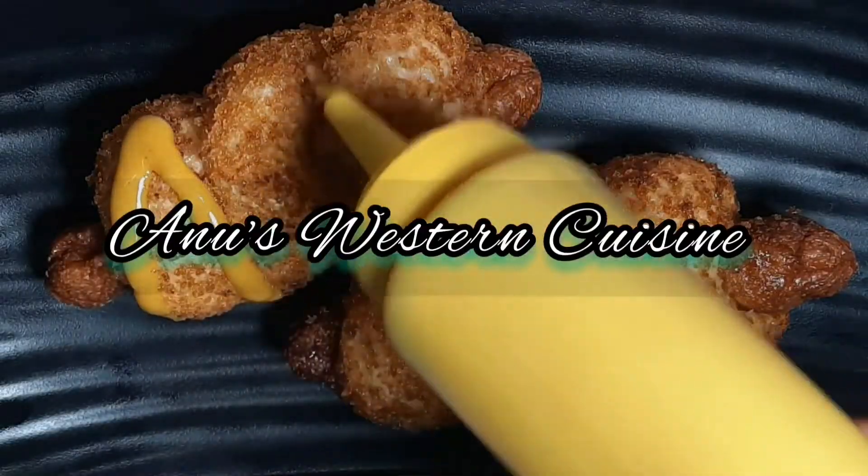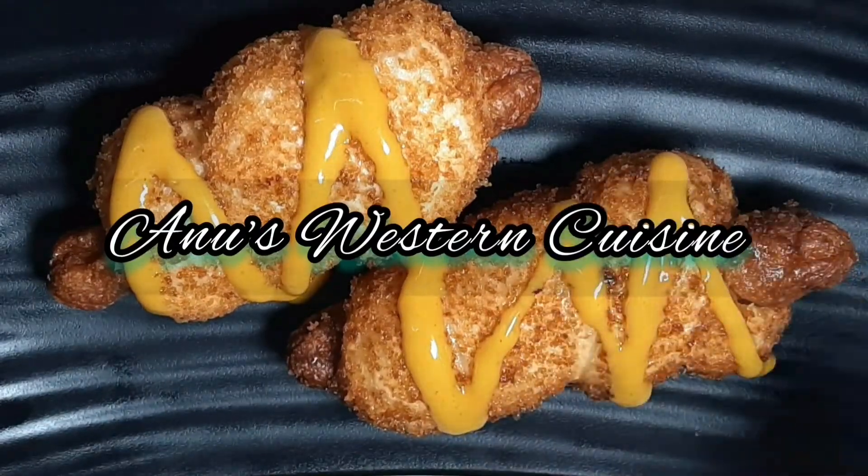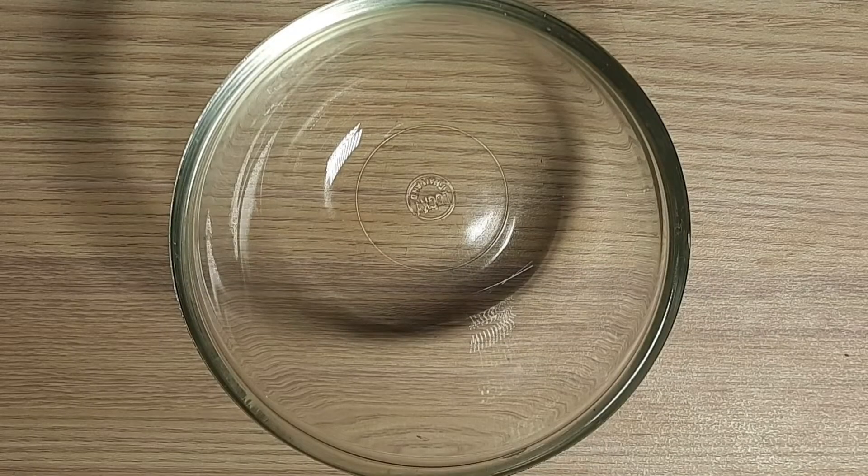We are going to make the sausage. We are going to make all the snacks using this recipe. Now we are going to start cooking.